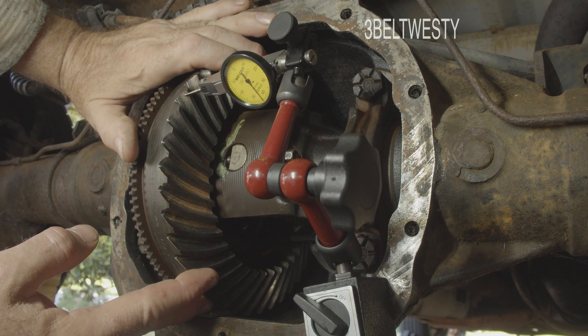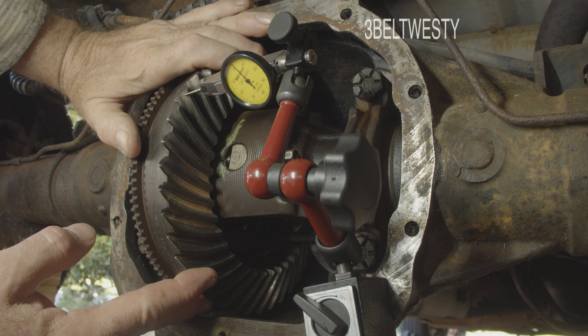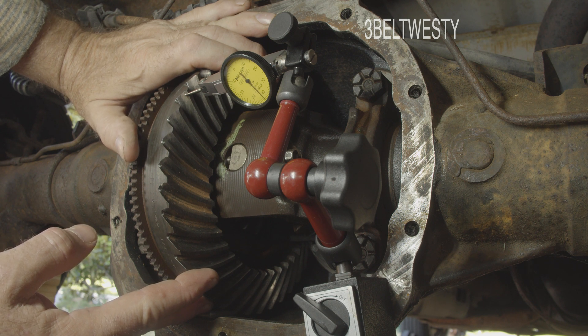We've got 0.44 millimeters of total backlash, and the maximum really should be 0.38 millimeters of backlash.